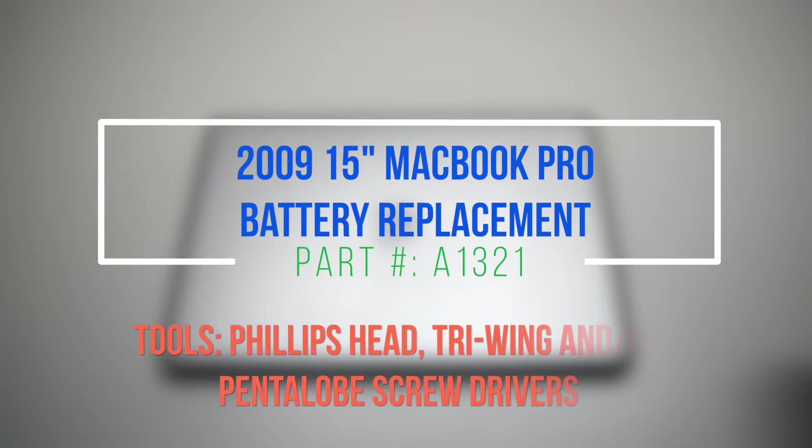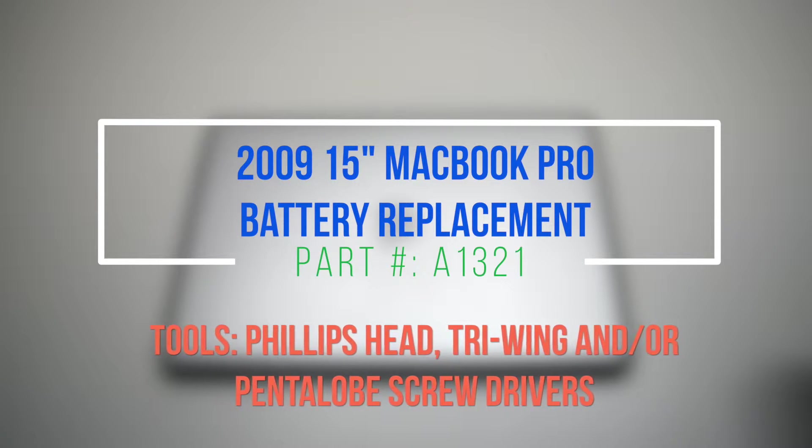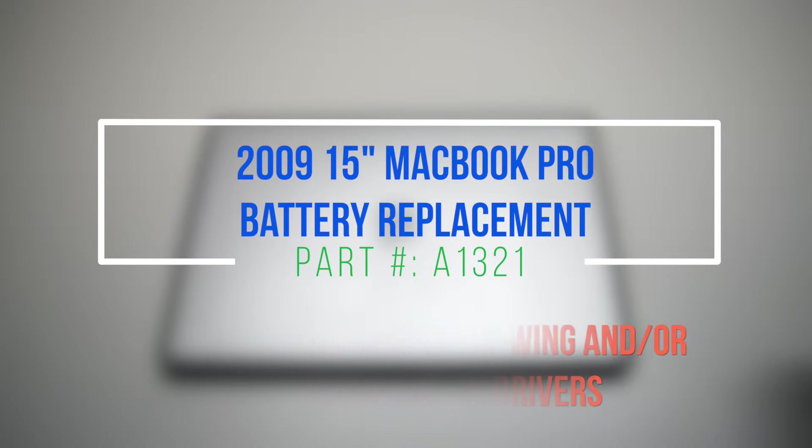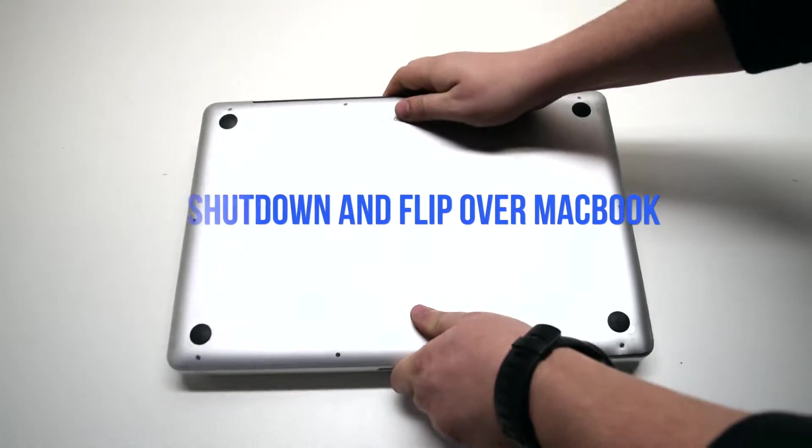2009 15-inch MacBook Pro battery replacement. Please note that some models use the Apple proprietary Pentalobe screwdriver to attach the battery. Make sure that the MacBook is shut down and go ahead and flip it over.